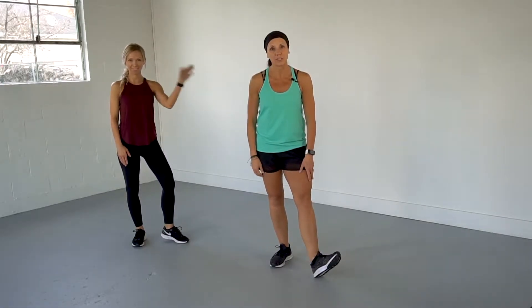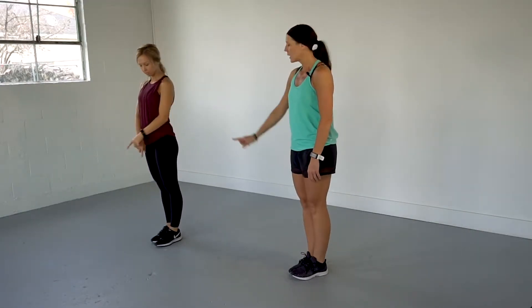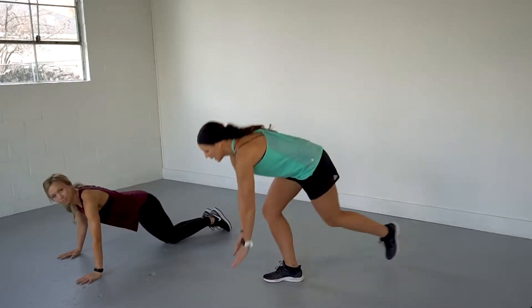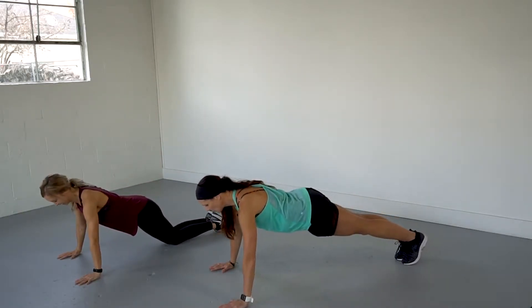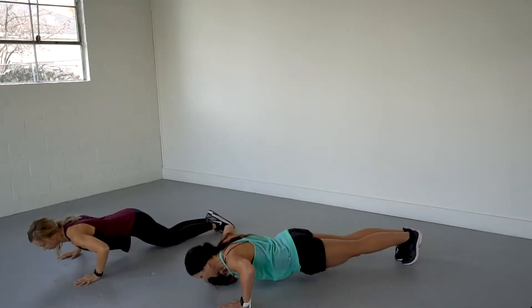Watch Shelly for modification. Push-ups are the first one — option always to do it on the wall or drop to the knees. You have 10 push-ups to start this out today. Alright guys, strong through your core, pull those abdominals in, here we go — 3, 2, 1, give me 10. Go!